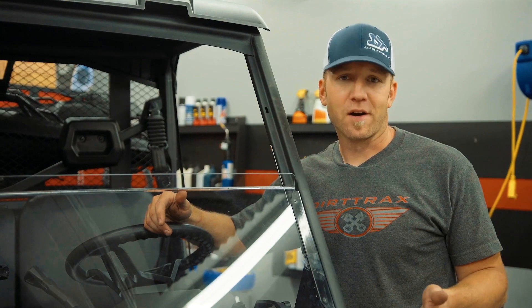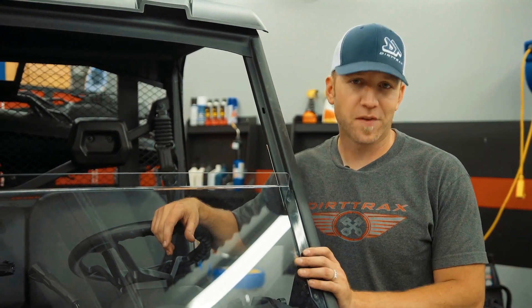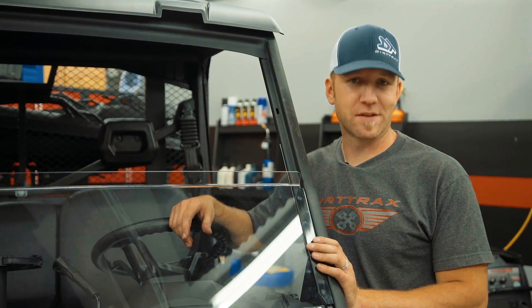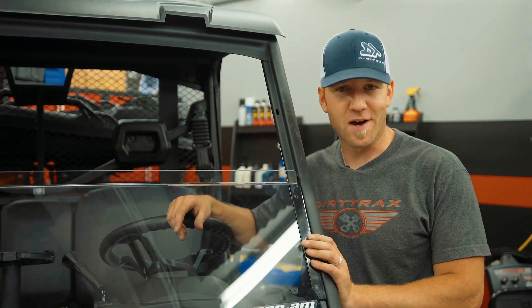If all I did was just pop the Halo Locker in here, it really wouldn't tell the tale to the fullest. So I'm going to grab my helmet and head out on the trail to find myself some trouble and see if this locker really locks.